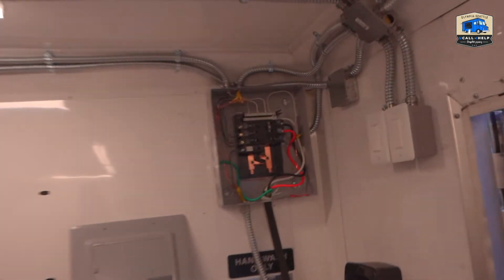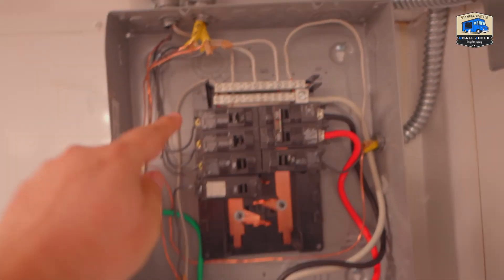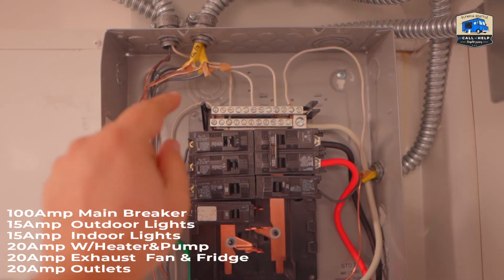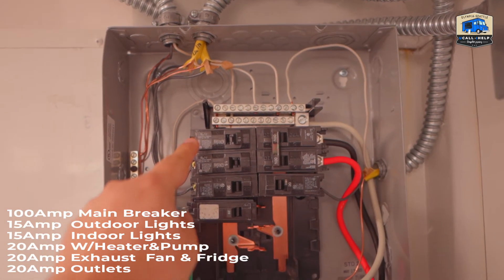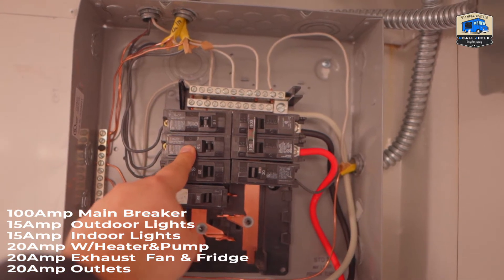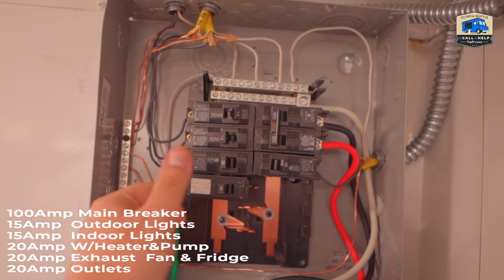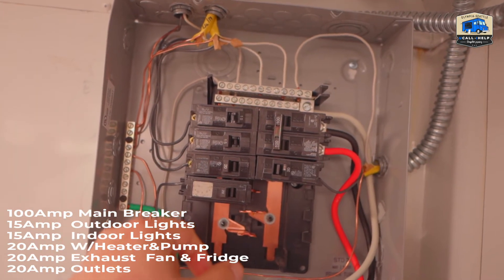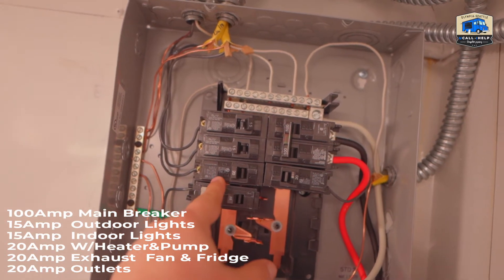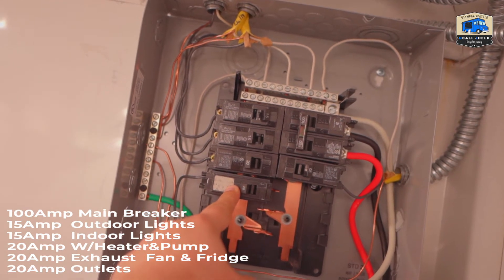This is the breaker panel. On the top left we have a 15-amp breaker for the interior lights and exterior lights. The second and third breakers are for the refrigerator and the exhaust fan. I'm going to show you where this one goes — it has a dedicated outlet. This one is for the water heater and water pump.